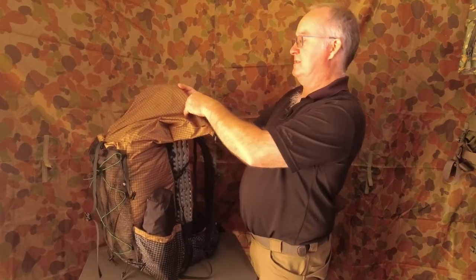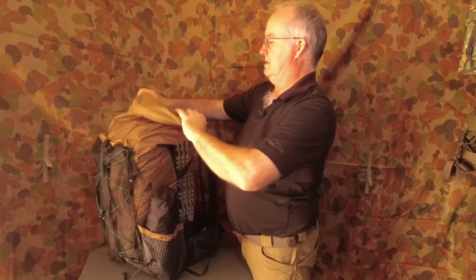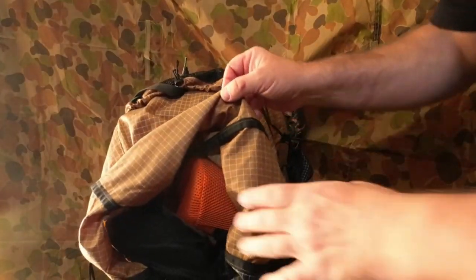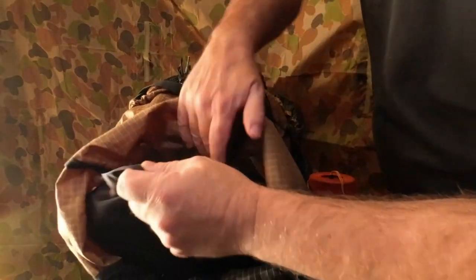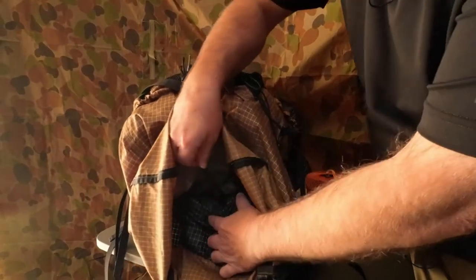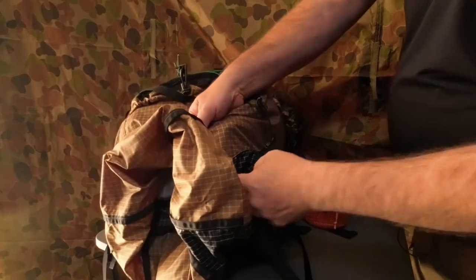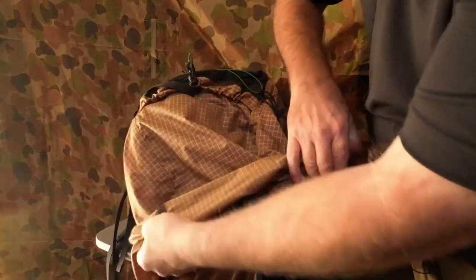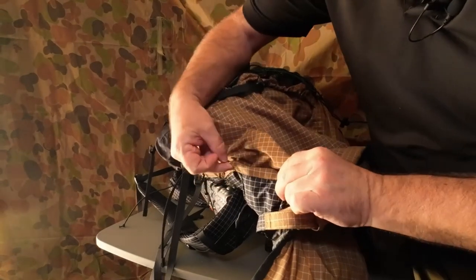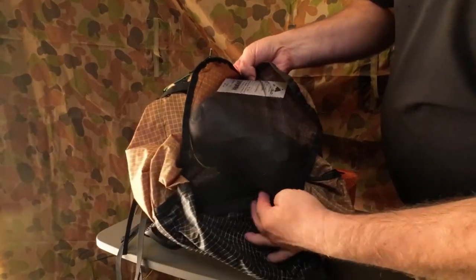Inside, like I said, it's 56 litres. Rolling the cockpit out — from this point you've got your strut and buckle to hold your hydration, and the hydration port comes out of the side here. There's a second one on the other side as well, so you can bring your hydration tube out from the water bladder, and one single pocket — that's it.